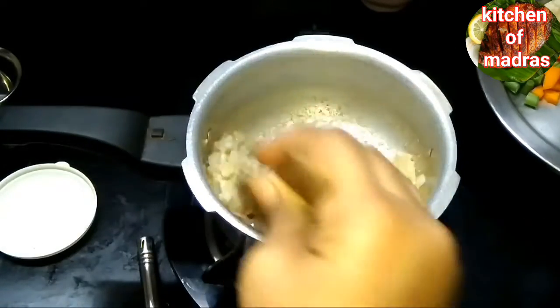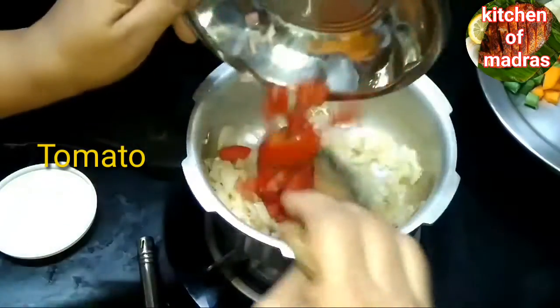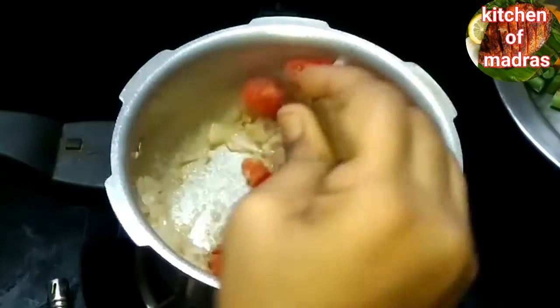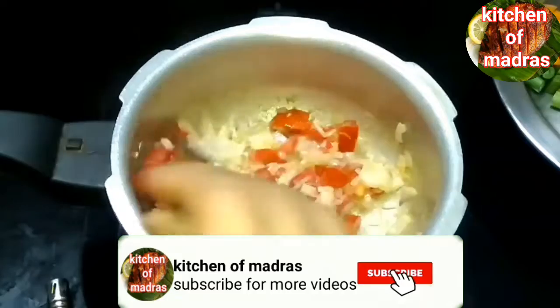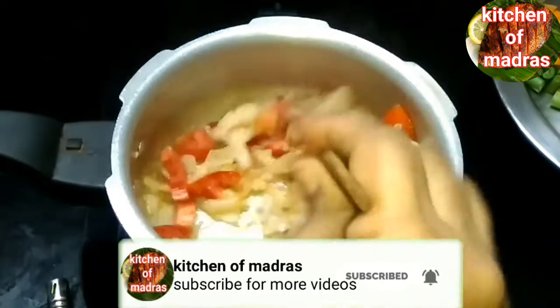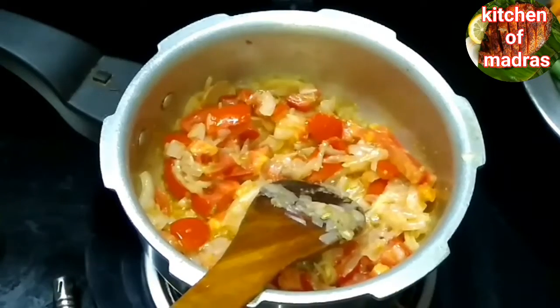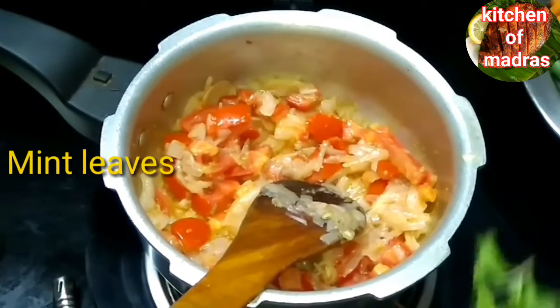We are using a small loaf of bread. You need to cook a little bit in a pot.